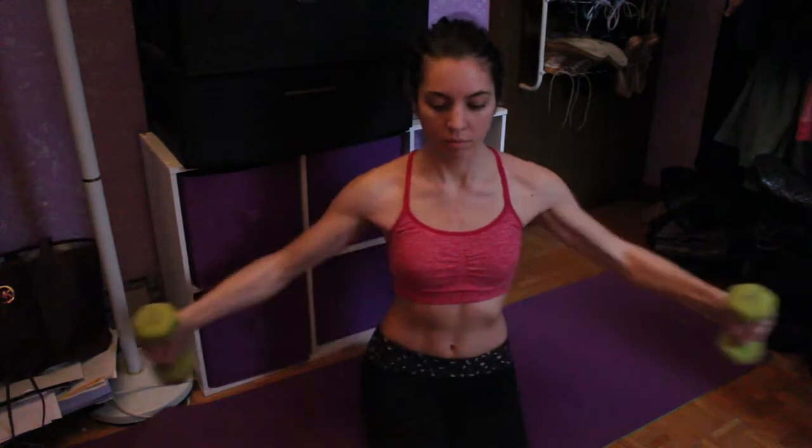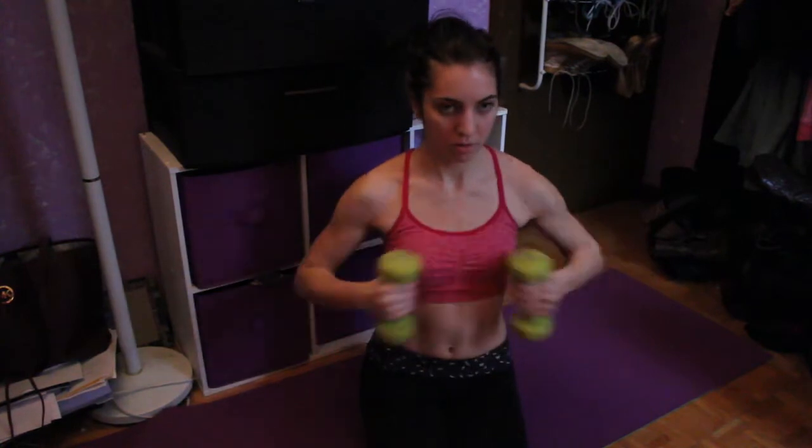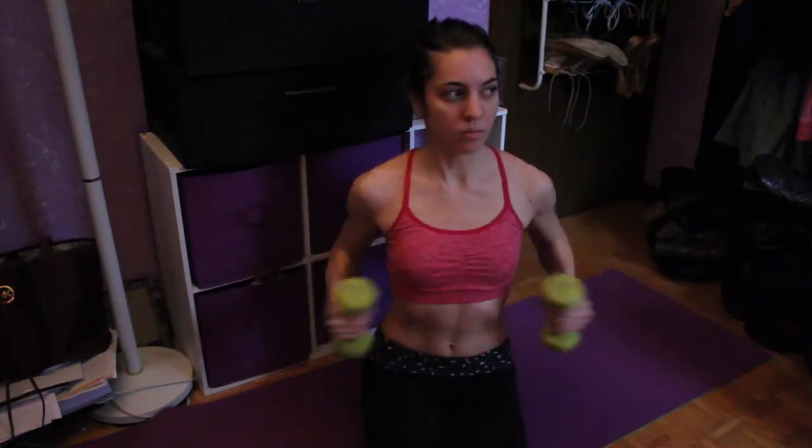These are really cool — it's almost like you're going in a circular motion, like you're hugging a beach ball. Then just bring your arms in. Make sure to keep your shoulders down; you don't want to hike them up. This is engaging a lot of different muscles.